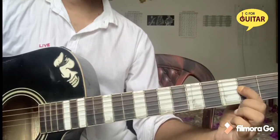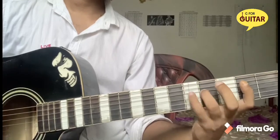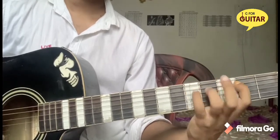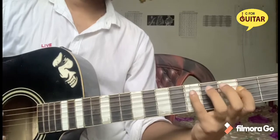Then D string 2nd fret, 4, 5, 4, 2, A string.